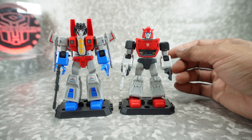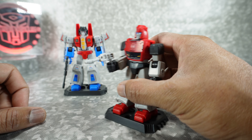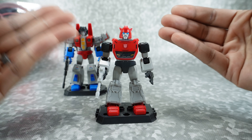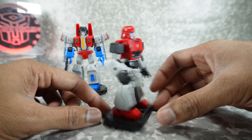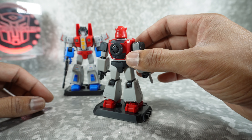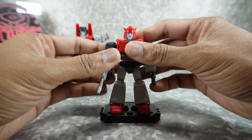Next we'll take a look at Cliffjumper and Starscream. Cliffjumper comes with this little blaster — different chest design but the underlying core is the same throughout. It's got some nice detail there, and he's got the wheel on the back. So instead of that back piece that Optimus had, he has this. Overall, really nice looking.